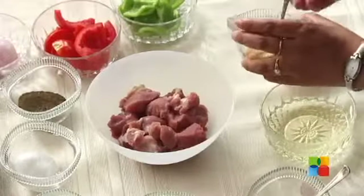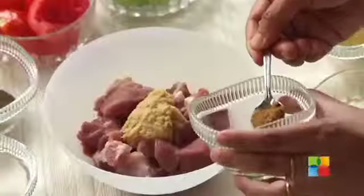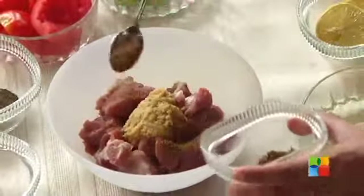First, what we are going to do is marinate the mutton. This marination has to be done for about 6 hours or more. First, take a teaspoon of ginger garlic paste, then add all the other ingredients gradually. Let's start with the spices — Cumin Powder.